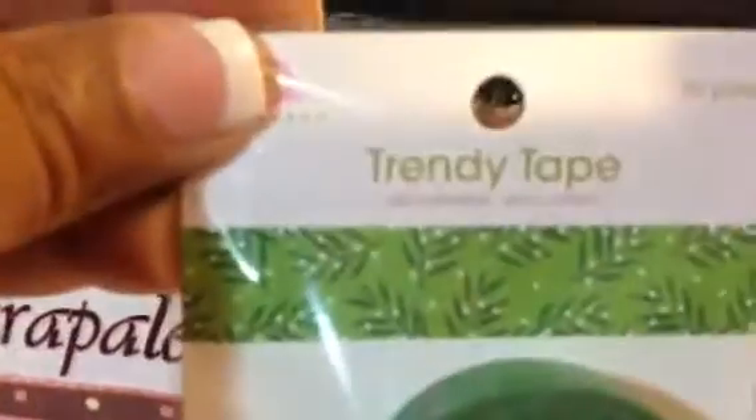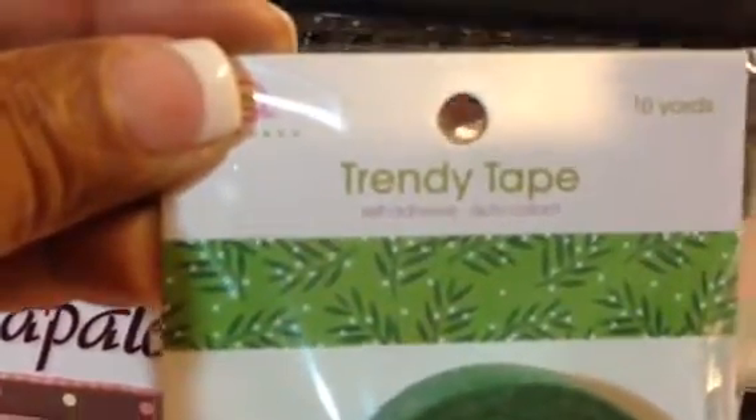A lot of their Christmas tape had already sold out. So I got this one, which is like green leaves — holly leaves, Christmas leaves, something to do with Christmas. And I got this other one, which is very pretty. They were only a dollar. It looked like they had more, but they were all sold.